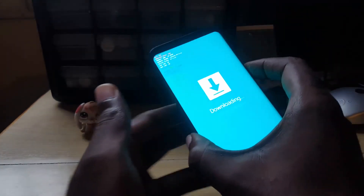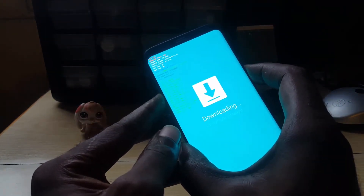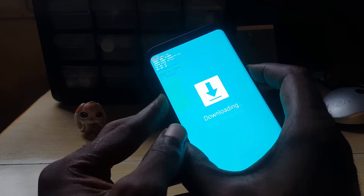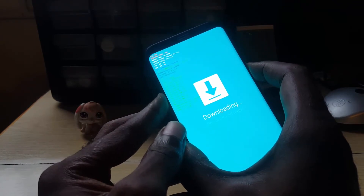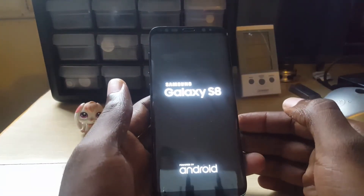To exit the mode, simply hold power and volume down firmly. As soon as the screen goes blank, let go, and of course the phone will boot up as normal.